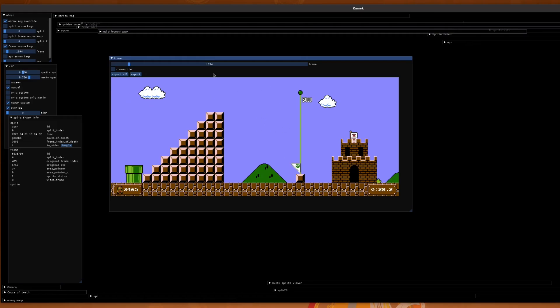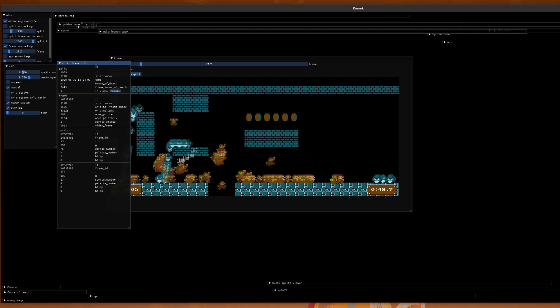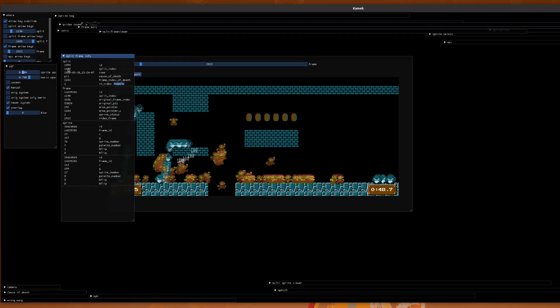This main view here shows the actual frames — this is the video we watched all kind of put together. To give an example of one of the things I can do with this: I can click on one of the Marios, and it brings up information here. This Mario here, that's just falling into the pit on frame number 2923, was my 1190th attempt. It happened on May 30th, and of course, his cause of death was a pit.